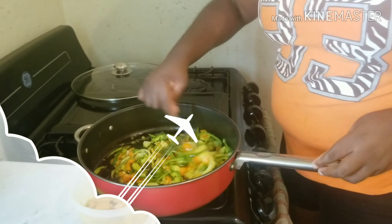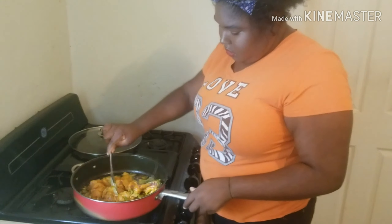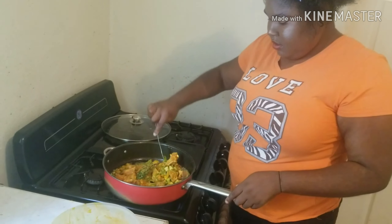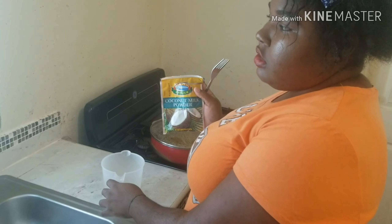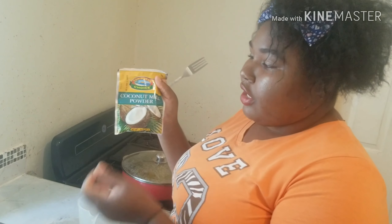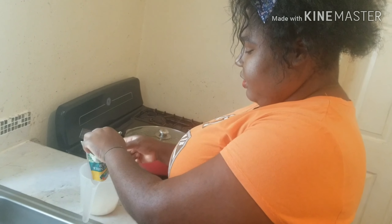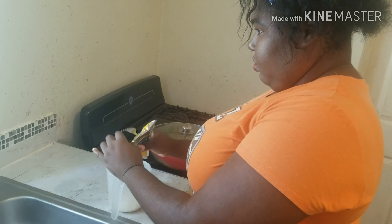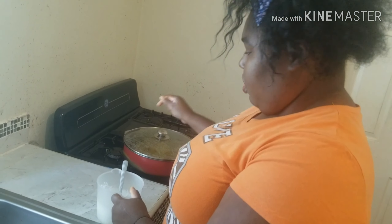After the vegetables have been fried, I'm going to now put the chicken inside and have it fried also. So I'm going to make this fry for some time. Then, while it's frying, I'm going to get the coconut sauce ready. I'm not going to use actual coconut — I don't have time to be blending coconut right now. So I went to the supermarket and picked up a coconut milk powder. I'm going to throw it inside the cup, mix it, pour some water on it, and mix it to prepare it to be added to the pot.